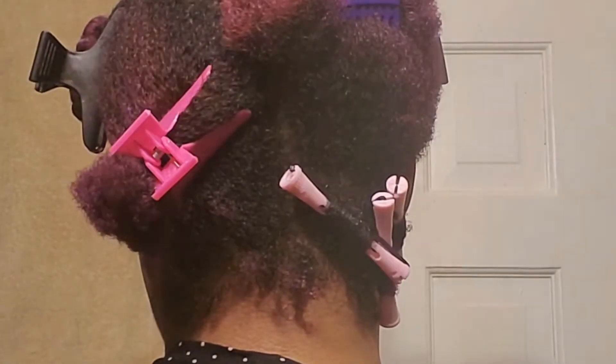I think I didn't put all the hair from this section in like I needed to. Okay, that's in there as good as it's going to get. I won't see it until the end of the video — it's okay. I'm going to go ahead and finish putting the rods in the rest of my hair and I will be back.